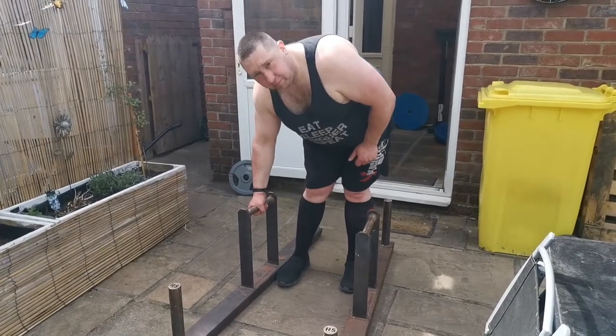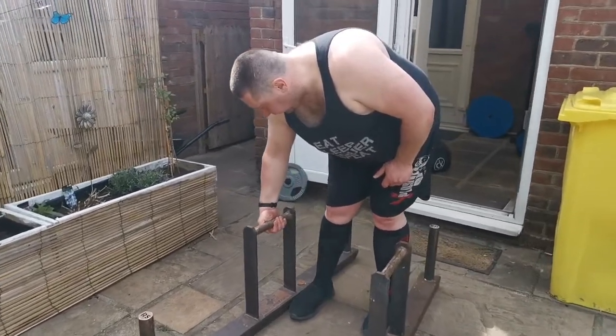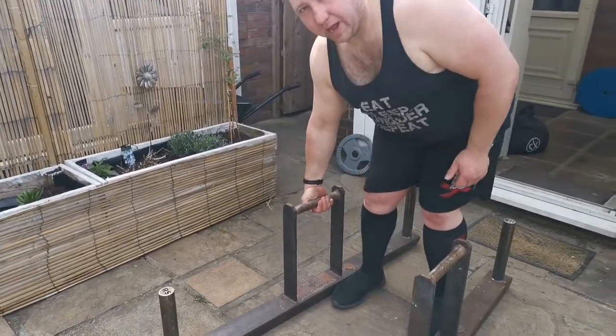So this is how you would normally grip the handle, with your thumb wrapped around. But I did the farmers walk thumbless — I'm wrapping my hand like that and then lifting. This makes the farmers walk a lot harder than normal, believe me it was tough. What I'm doing as well when I'm doing my strongman training is looking for ways to make it harder.